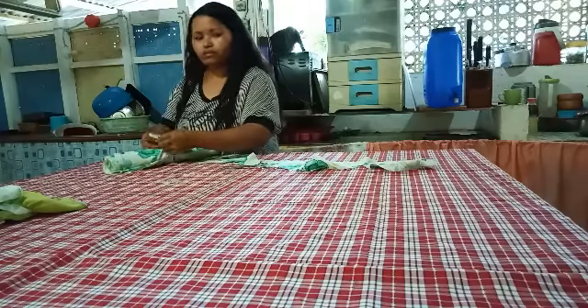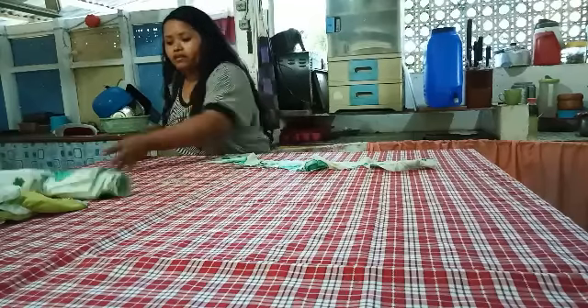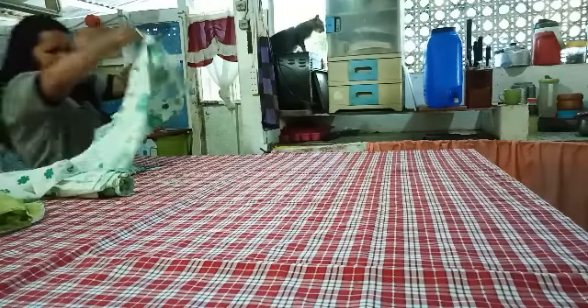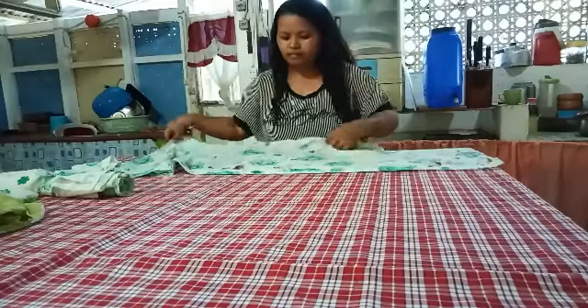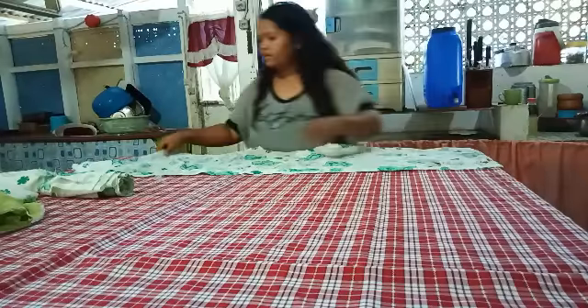Then tie it so it won't get lost. So when you sew it, it's still there. Maybe I can still use this — I don't know. I'll just patch this one. I can still use this one, guys.